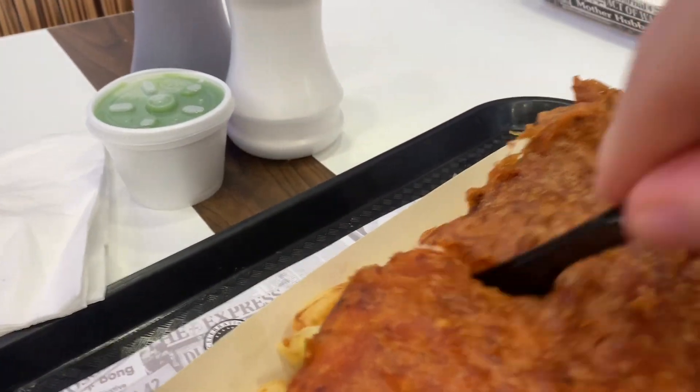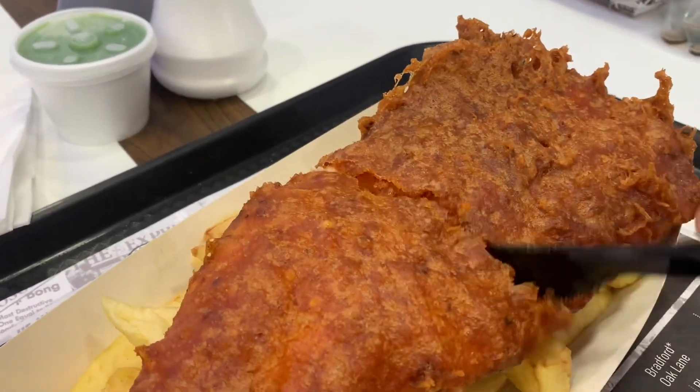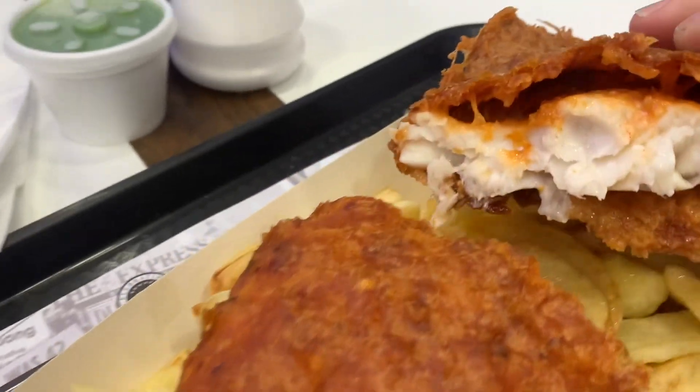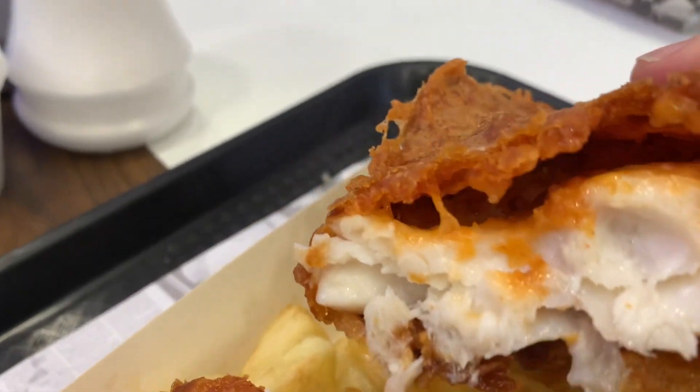Let's cut it up and I'll look inside, then I'm going to have a taste. Oh, it's very tasty. Nice spicy cookie on the inside. I'm going to take a bite and see how it tastes.